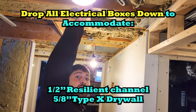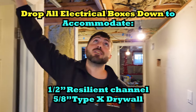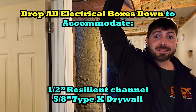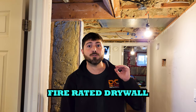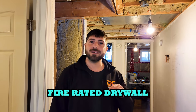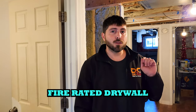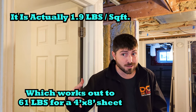You have to drop all of your electrical boxes down because the resilient channel is half inch. And then there's also five-eighths drywall. When you're separating units, you need Type X drywall — this is special fire-rated drywall, five-eighths of an inch. Regular drywall is half inch. Type X drywall weighs somewhere around 65 to 75 pounds compared to 37 pounds for half-inch. So they're heavy — they come two at a time, carry one at a time. Bring your friends.